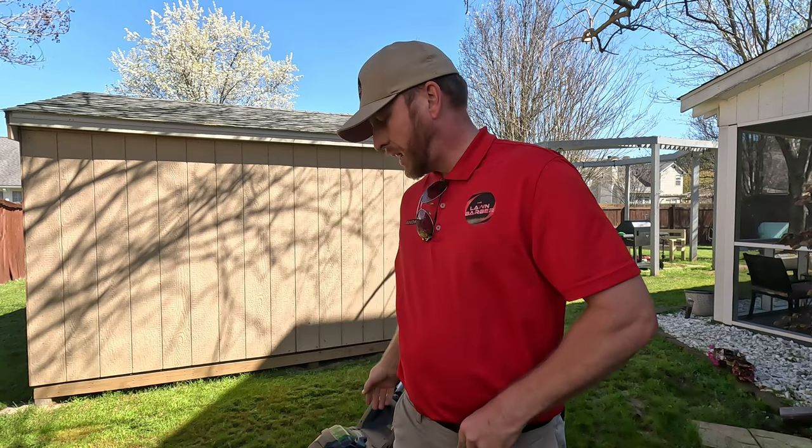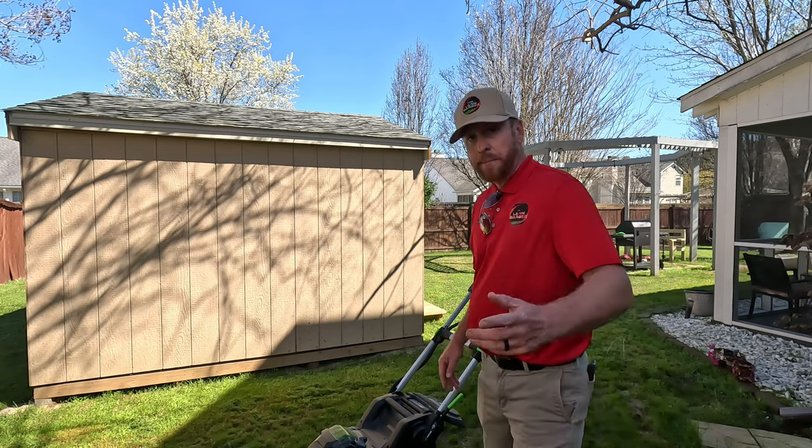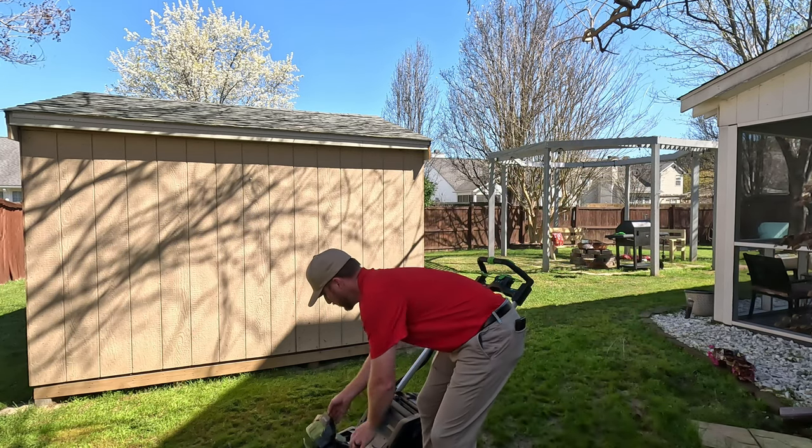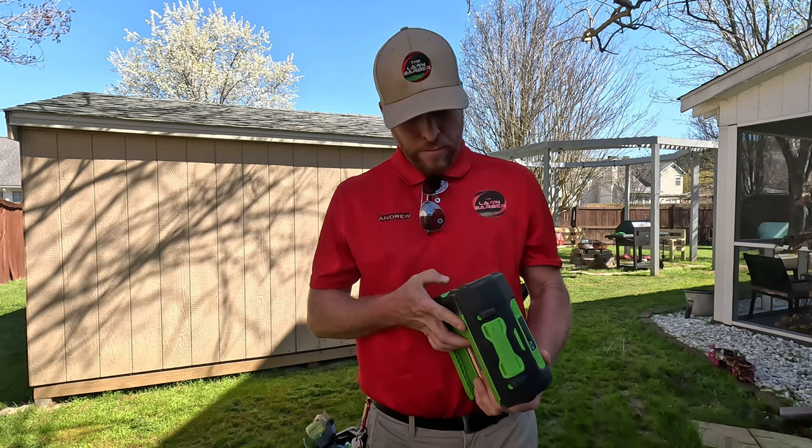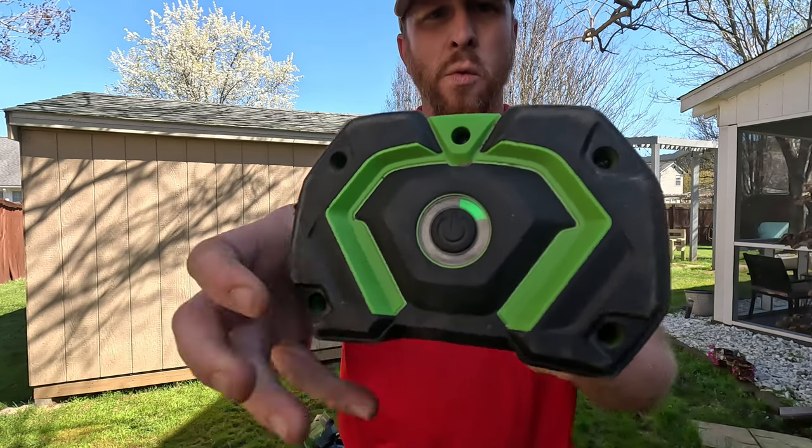Overall, this mower is a beast for a battery mower. With the double blades, I can't imagine what it's going to do in fall time mulching leaves. Let me show you the battery as well — I decided to go ahead and do the whole yard. On this battery pack, I've got one bar left.